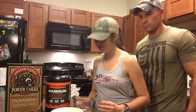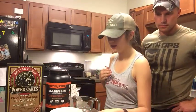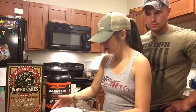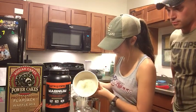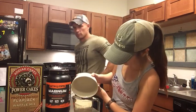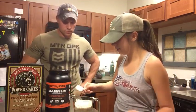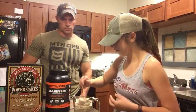So we have just over a cup of water and a cup of our Kodiak Power Cakes and a scoop of the chocolate Magnum. We're going to pour the cake mix into the water, then we're going to put the scoop of chocolate Magnum into the cake mix. We're going to whisk it.